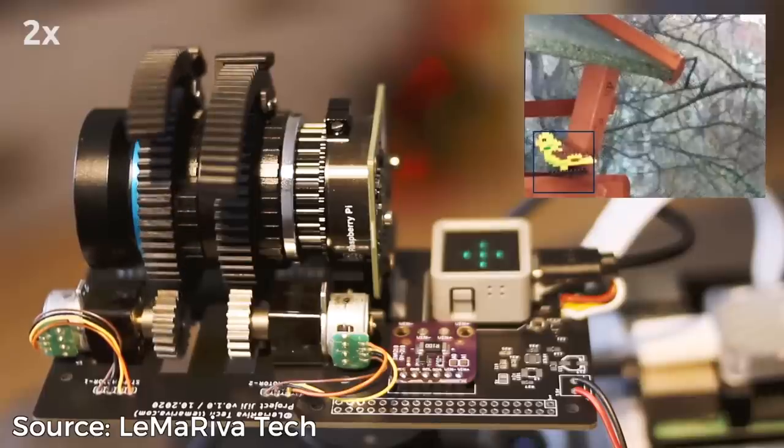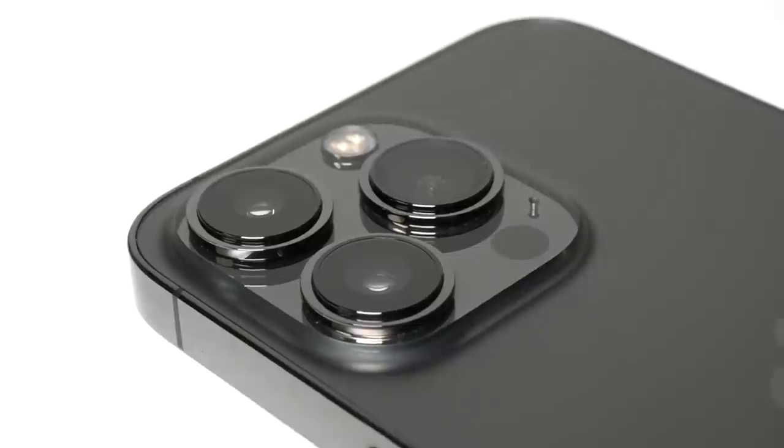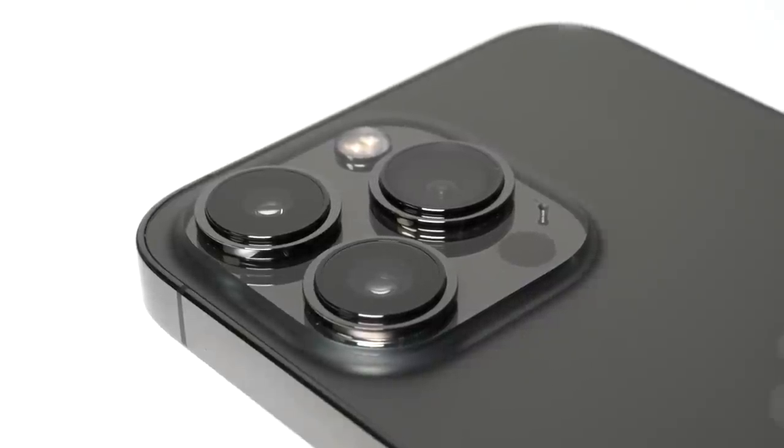Well, actually, it's kind of small. But it's big news because up until now, most of the autofocus solutions for Pi cameras involved building complicated motorized mounts like this one for the HQ camera. For years, smartphones have had autofocus on their tiny cameras, and it looks like ArduCam finally cracked that nut for the embedded community.